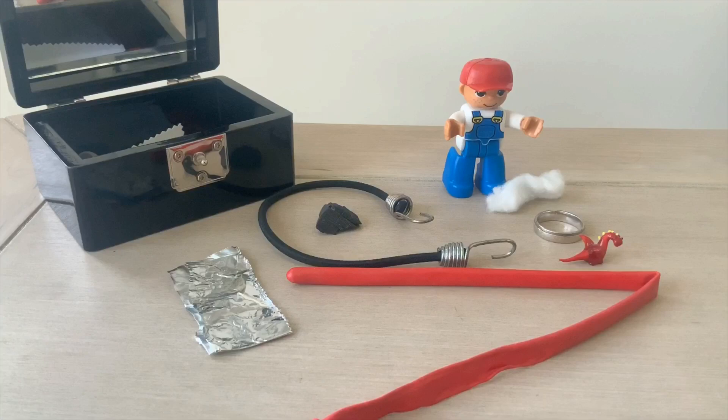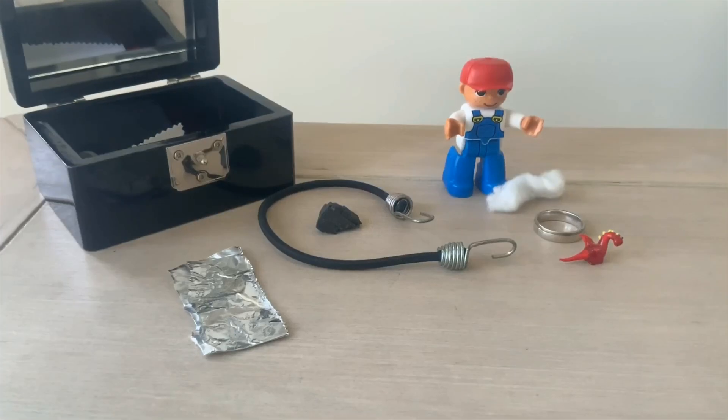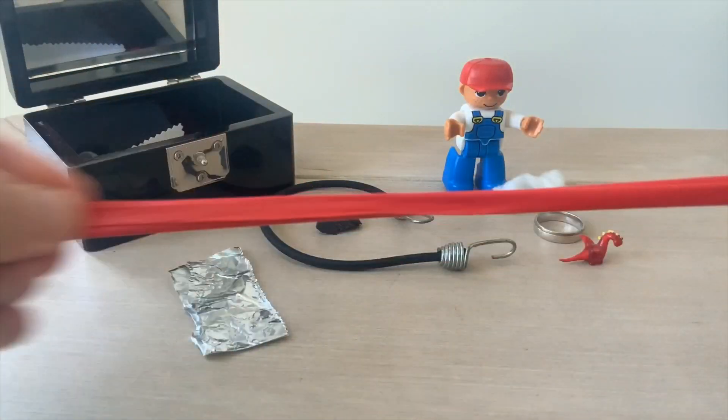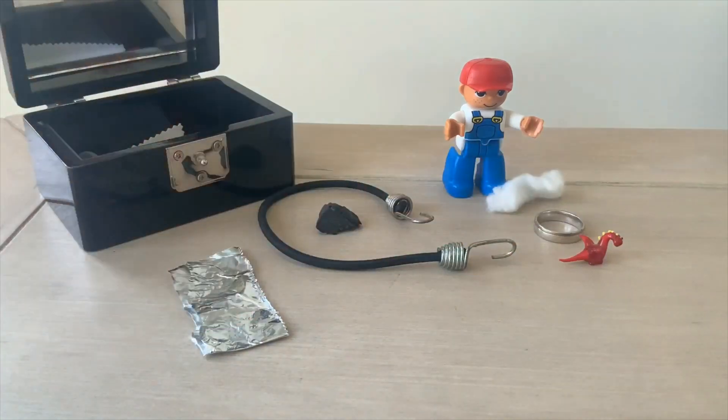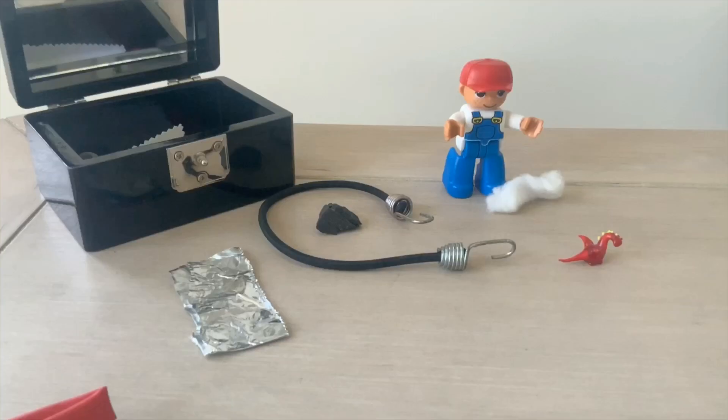You need to find something stretchy like Eric's balloon — this means I can stretch it and pull it apart. You need to find something hard like Eric's ring.